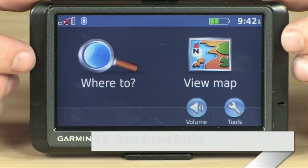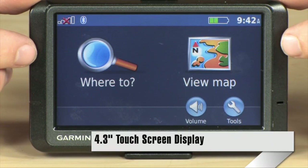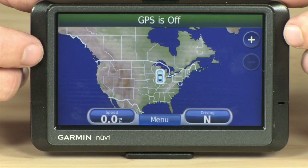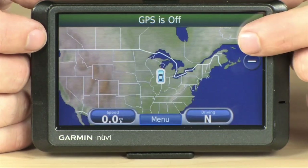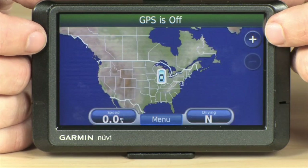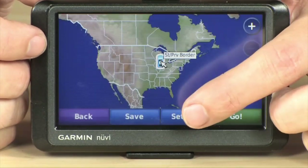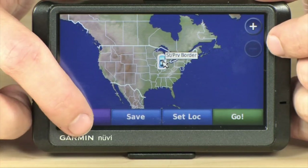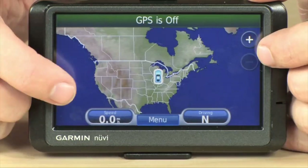When you first turn the device on, you're presented with the home screen here, which gives you a couple of main options — you've got 'Where To' and 'View Map.' View Map is going to give you the overhead view of where you are currently located. You can zoom in to your location, zoom out of your location — this will show you exactly where you are and when you have actually programmed in a destination, it's going to show you that as well. It'll also give you a really cool three-dimensional view, which kind of gives you a better feel for exactly where you are.